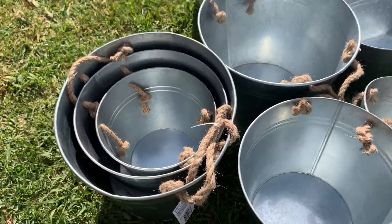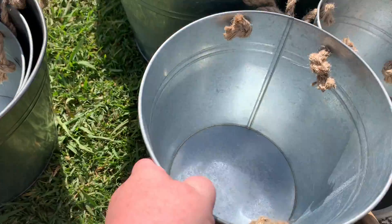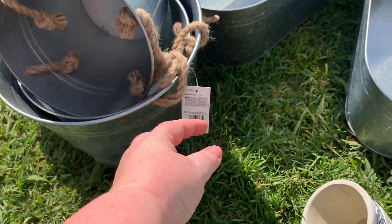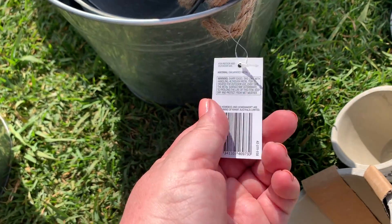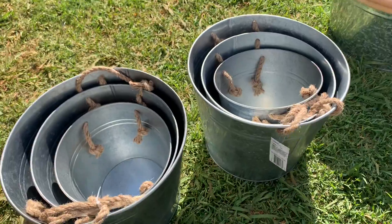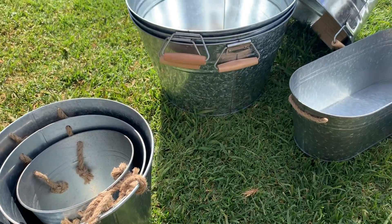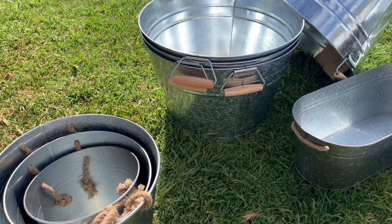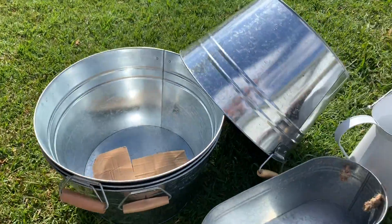First up we've got this set of three galvanized tin buckets from Kmart. They're a set of three metal planters — I think they were twelve dollars for the set, and I got two sets. I don't have an exact idea of what I'm going to do with them yet, but probably a lot of these galvanized ones will end up on our front porch and a few around the back as well.